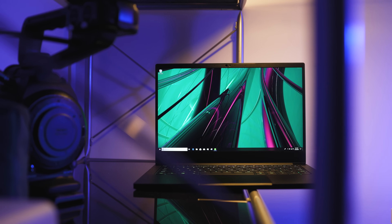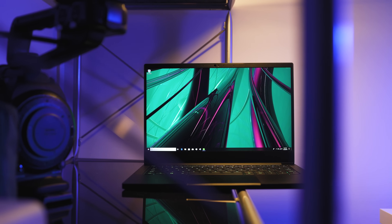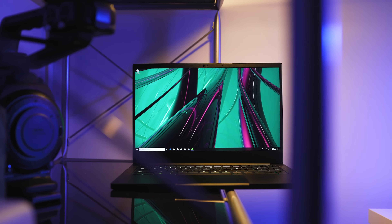Hey everyone, Ebert here with Hardware Connects. Not too long ago I posted my review of the Razer Blade Stealth, which is a thin and light 13-inch Ultrabook, and I really liked it. The design and the way Razer upgraded a few things here and there was absolutely great, but the price for the upgraded version I had was just a bit too expensive.